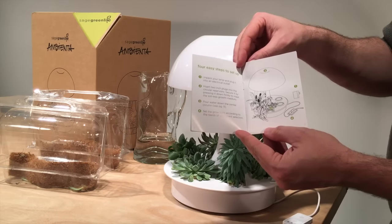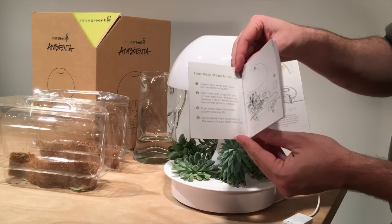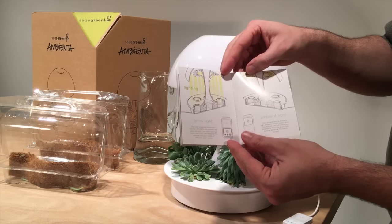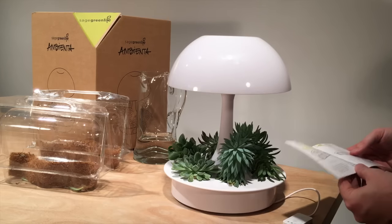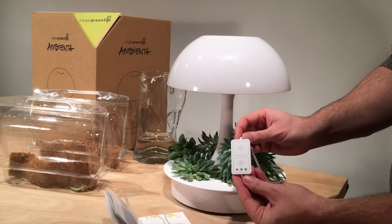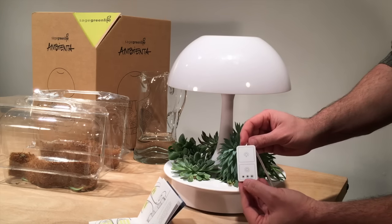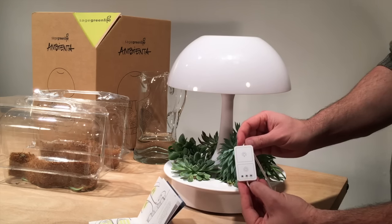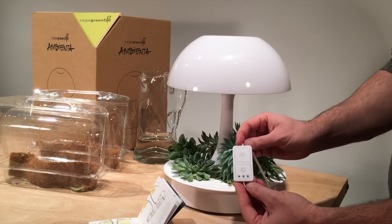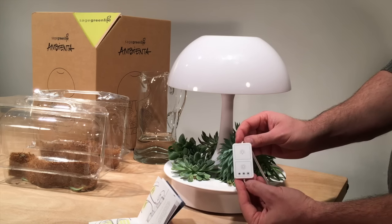Going back to the user manual, we're now on step four, which is to set the grow light according to the needs of your plant selection. There are two light settings controlled by this little control box. The top light setting controls the ambient light and the bottom controls the grow light. There are three different settings for the grow light based on duration, depending on your plant's light needs. They recommend visiting their website for the specific setting for your plants.